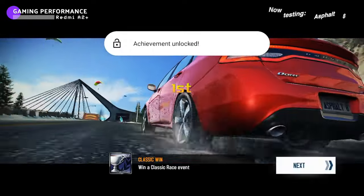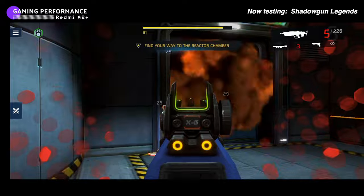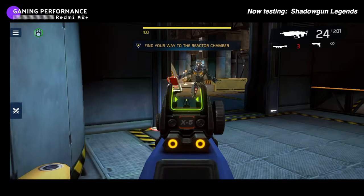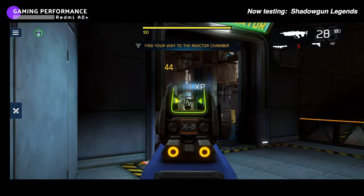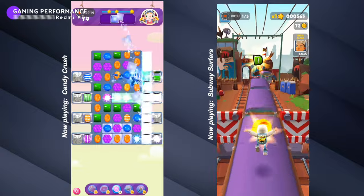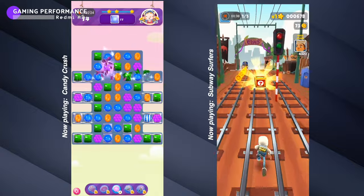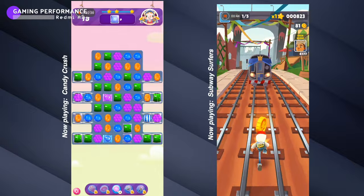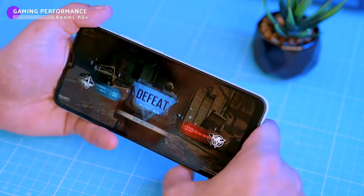I also tried Shadowgun Legends, and just like Call of Duty Mobile the game was playable, but there were so many frame drops it was almost unplayable — so choppy and laggy that it wasn't enjoyable, and I gave up after a few minutes. On the bright side, 2D games like Candy Crush and Subway Surfers ran perfectly fine with no lag or frame drops. If you're into simple games you won't be disappointed, but if you're a serious gamer you'll want a phone with a more powerful processor — the Redmi A2 Plus is just not up to the task.